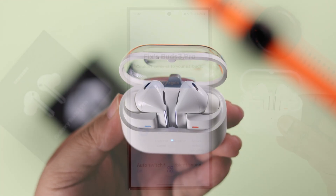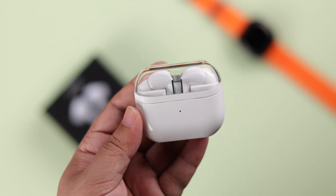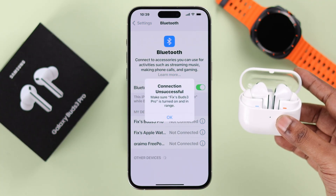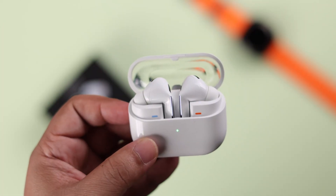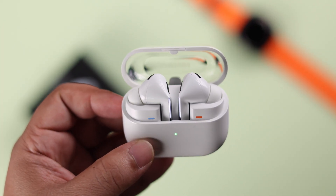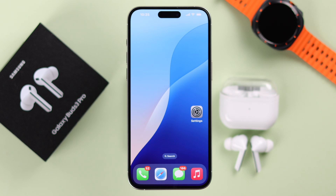If you have Galaxy Buds 3 Pro and are having issues, or maybe you want to give them away, you need to hard reset and take them back to factory default settings. We will show you two different ways how to manually reset your buds, with or without the Wearable app.